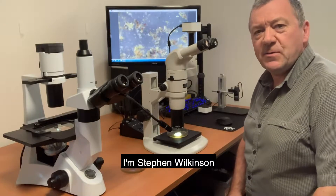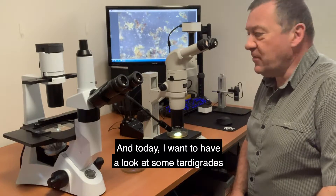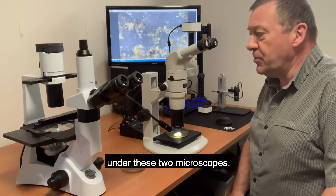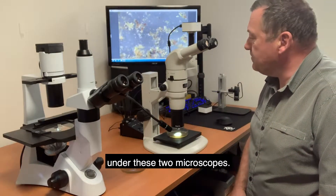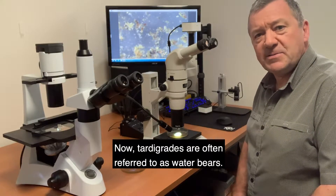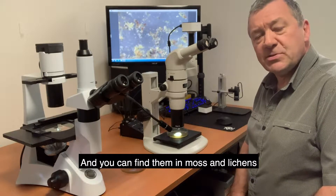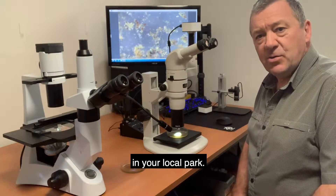Hello, I'm Stephen Wilkinson from microscopes.com.au and today I want to have a look at some tardigrades under these two microscopes. Now tardigrades are often referred to as water bears, and you can find them in moss and lichens in your local park.